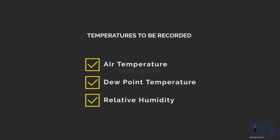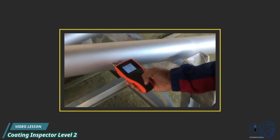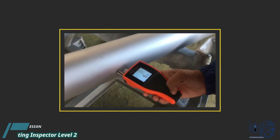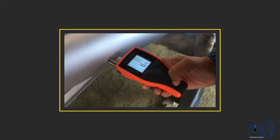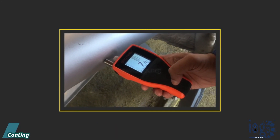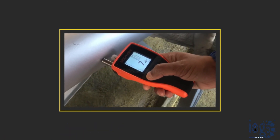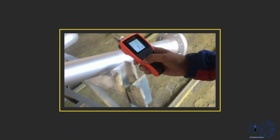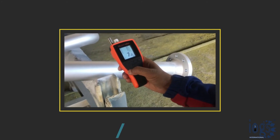For getting the steel surface temperature, place the surface temperature probe of the instrument against the steel surface, preferably at an angle of 90 degrees, and keep the probe in this position until the steel temperature gets stable. Press the hold key to hold the temperature on the screen once the temperature has stabilized, and record the steel temperature and the difference between the dew point and the steel temperatures.